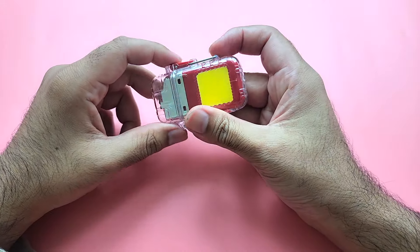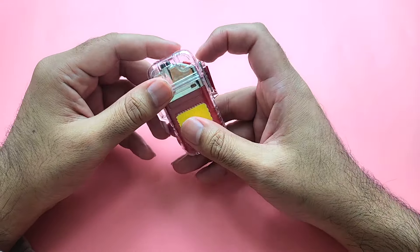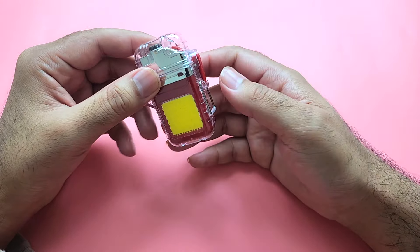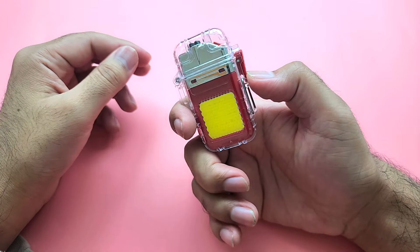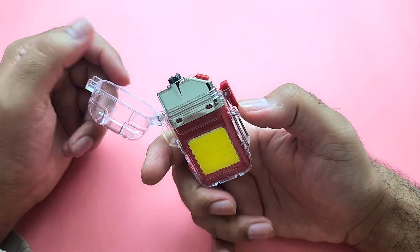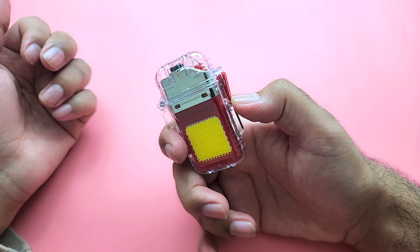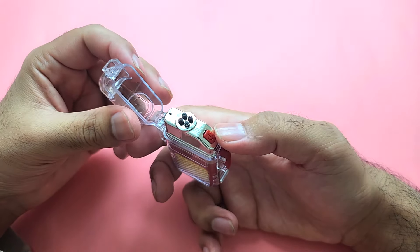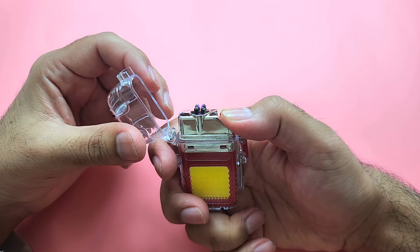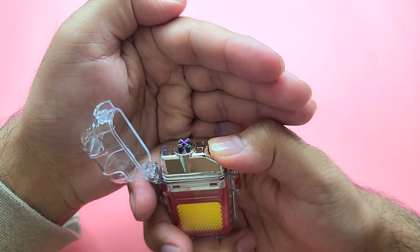For the lighter, it actually comes with a safety pin so that no one can easily open it. Once you remove the safety pin, you push this button — it opens with a tight spring. It's really beautiful how it comes off. Now you have the arc lighter; you press this button and there it is.